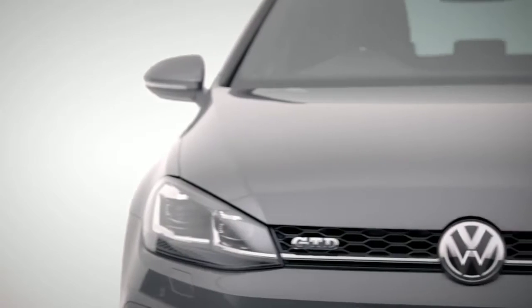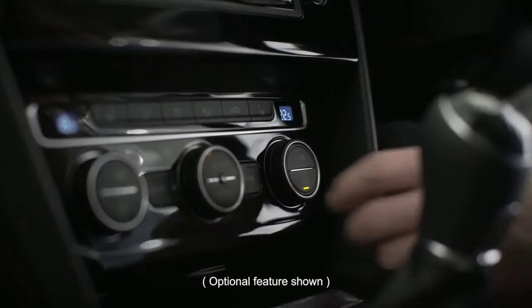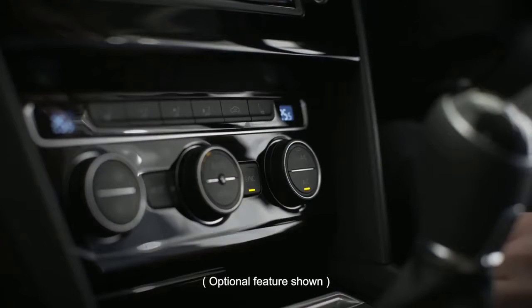The lumbar support is adjusted here. If the car's a little cold, Climatronic 2-zone air conditioning will have that sorted in no time — simply turn the dial to alter your individual temperatures, or press sync to transfer to your passenger.